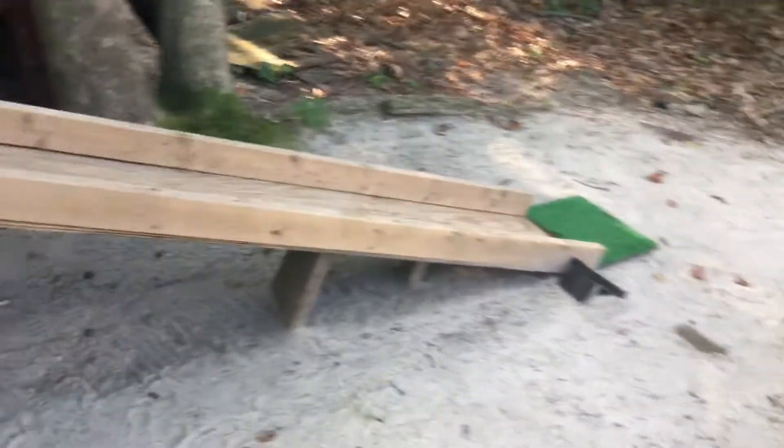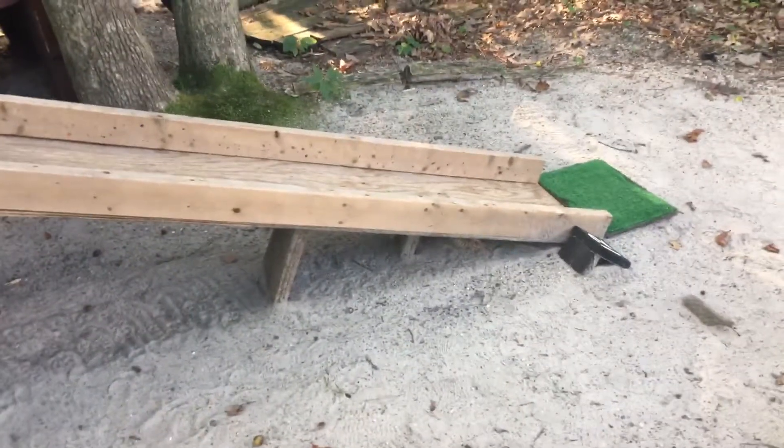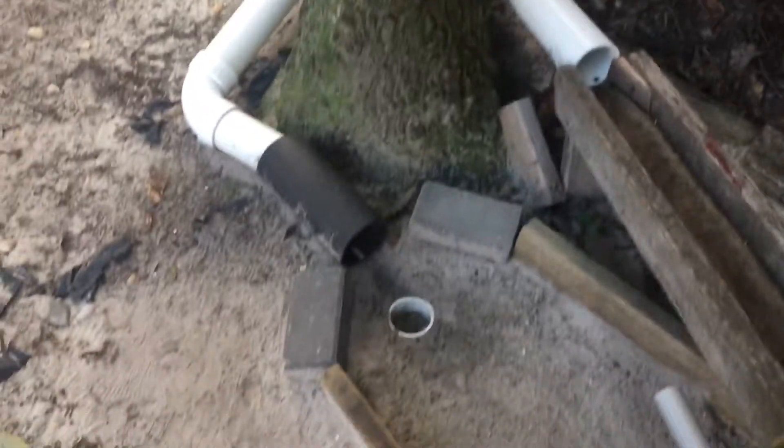First off, I wanted to make a really big ramp — not just a little small one. I wanted to make it fun, so I made the ramp extra long. The goal is to get the ball straight in the center, and then it'll go down and around the pipes, around the tree, and into the hole.